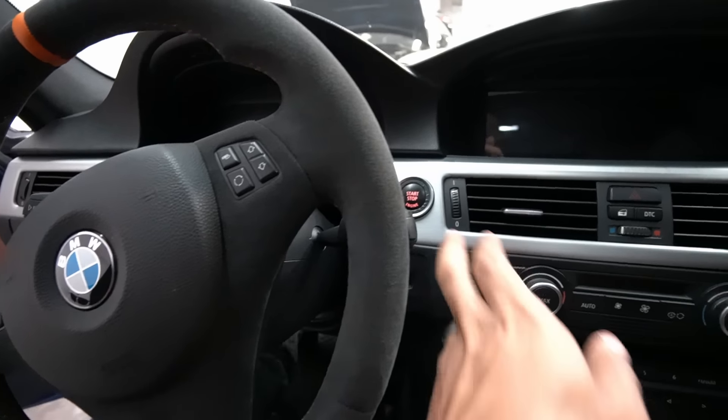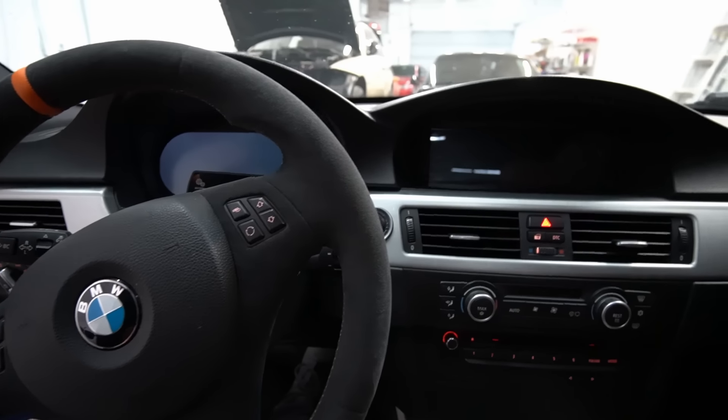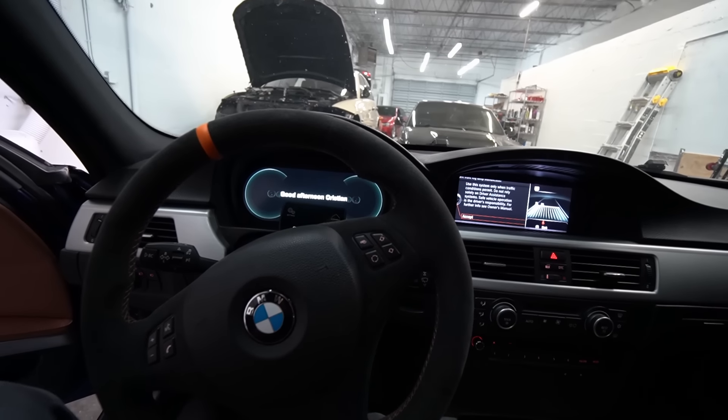I'm going to go ahead and start up the car. You see? No problem.